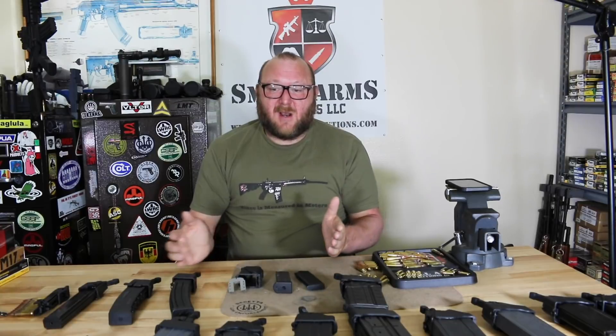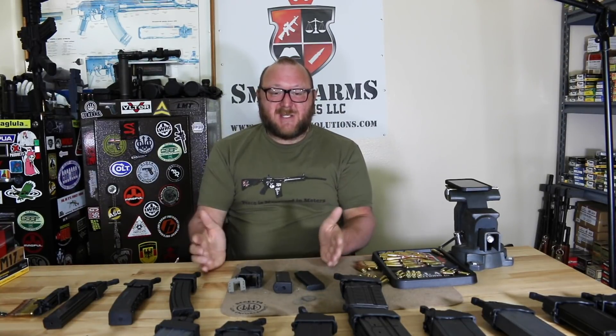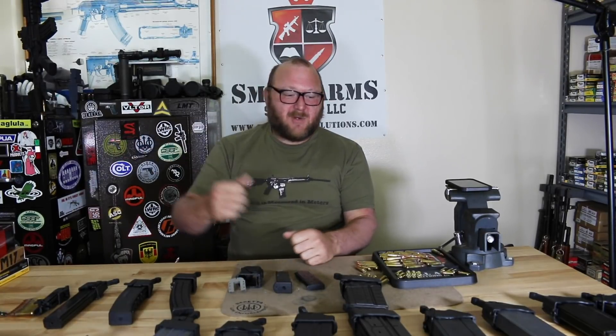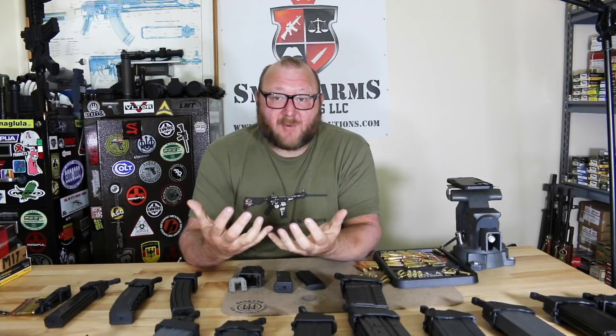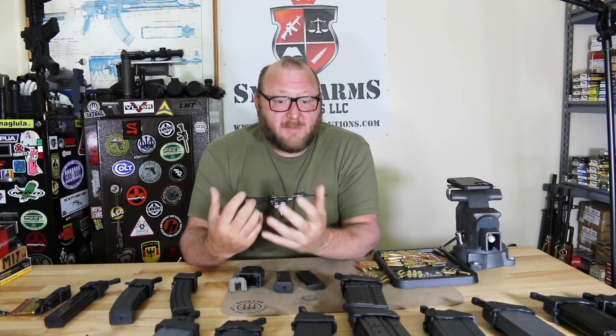The product we're looking at today is the Maglula series of products, which are referred to mostly as the UpLula — load and unload tools. We also have a bench loader, and we're going to show you all the different products they have. I have arthritis issues and I shoot a lot of rounds, and if I had to load magazines by hand it would be a brutal experience.